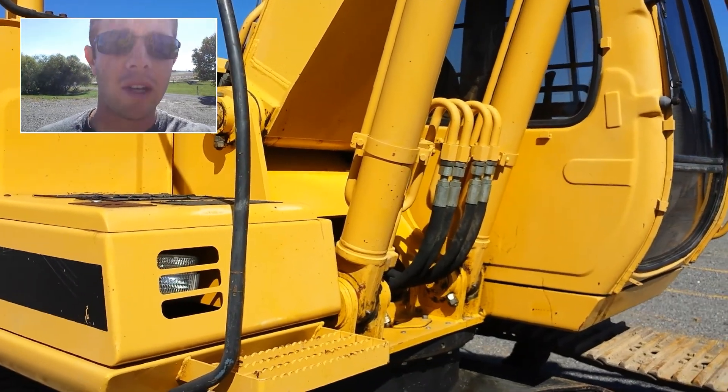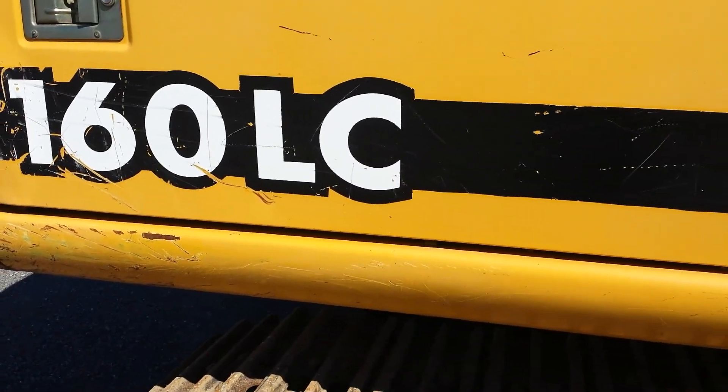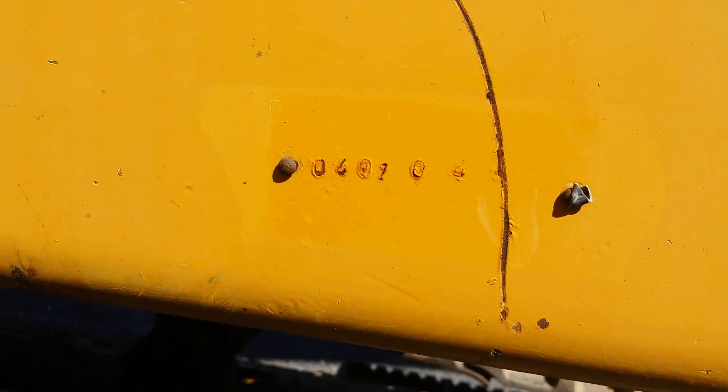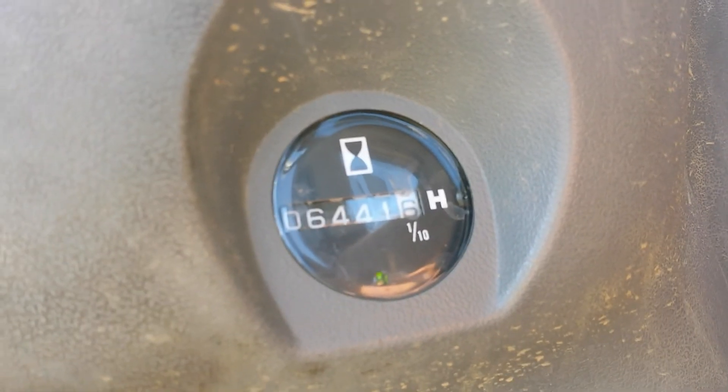Hi, my name is Seth Fenby and this is a video inspection. What I have today is a John Deere 160 LC. We're just going to walk around and look at the major components. Here we have the serial number 04010. The hour meter reading is 6,441 hours.